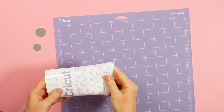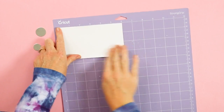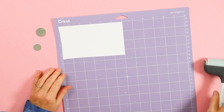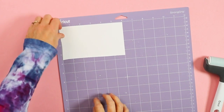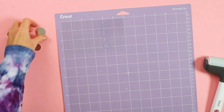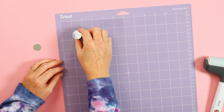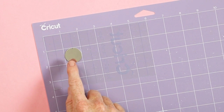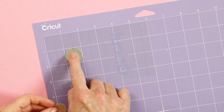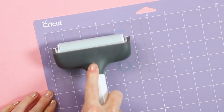I've found that strong grip transfer tape works best for this. I put it on my strong grip mat and cut a small piece — you don't need much. Get it really well stuck to the mat; you can use a brayer. Then peel the backing paper off the transfer tape, leaving the tape stuck to the mat. Locate the blanks exactly as placed in Design Space — the largest one at the one and one inch mark, the other at the one and three inch mark — with the hole at the top. Press them down really well and go over them with a brayer.